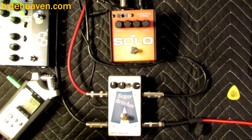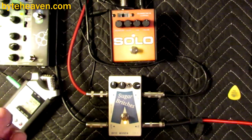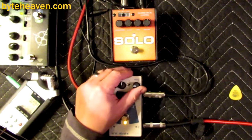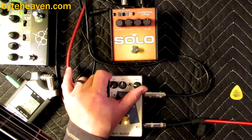Kind of funky. There's the dead spot on the tone knob. Like a lot of pedals, this one doesn't go all the way down.